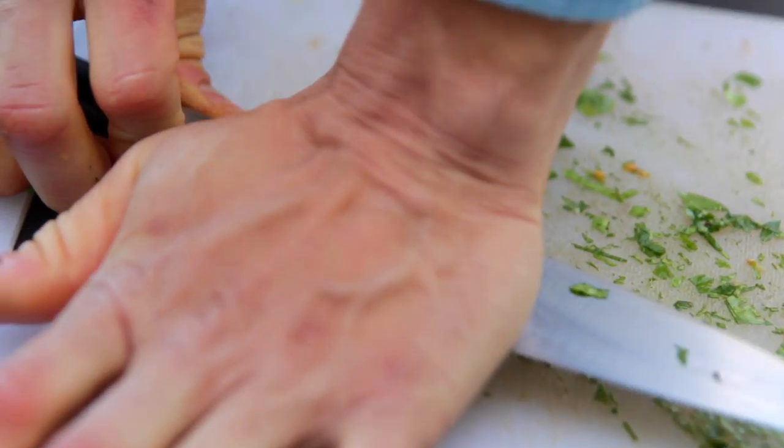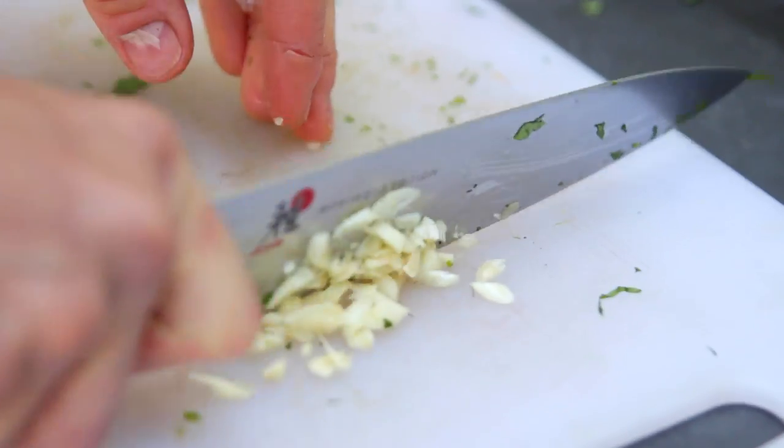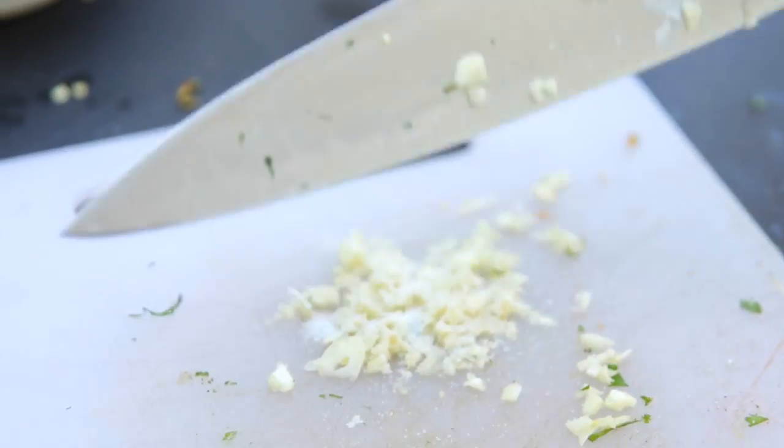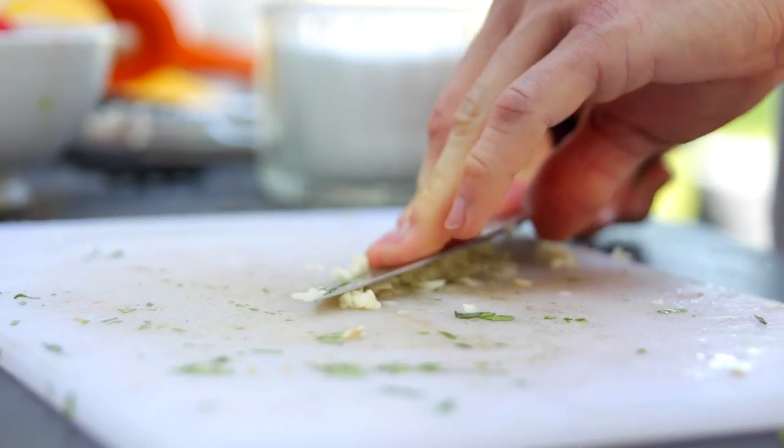Then you just need a few garlic cloves. Mince them up and then put a little bit of salt on them and kind of mash them around with your knife. This just adds a little bit of abrasion and helps them break down a little bit easier.